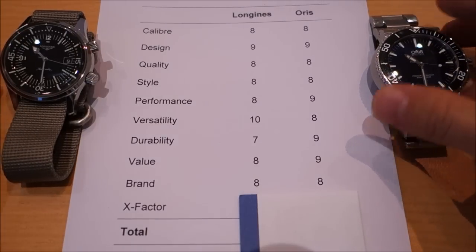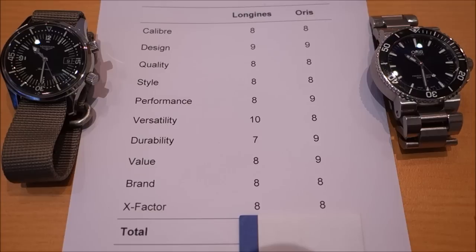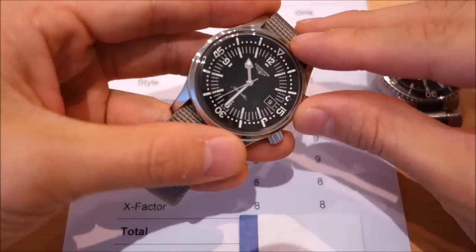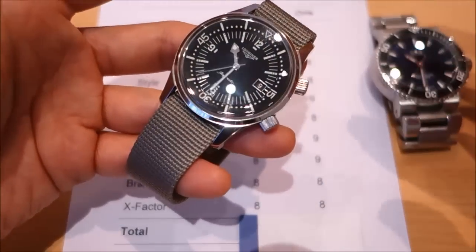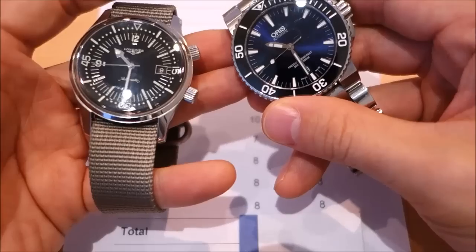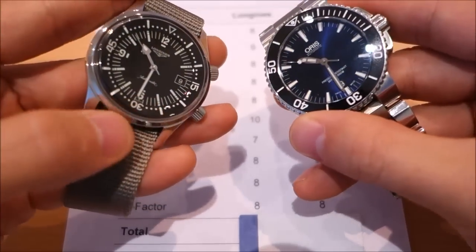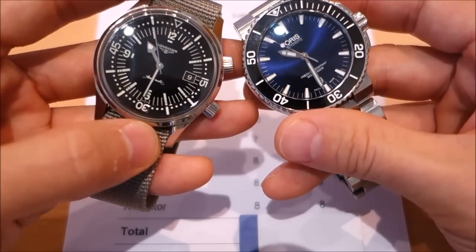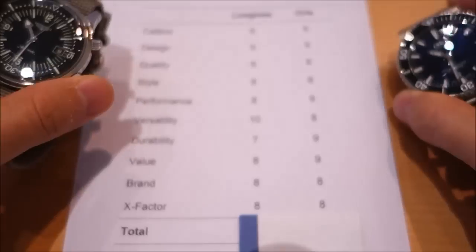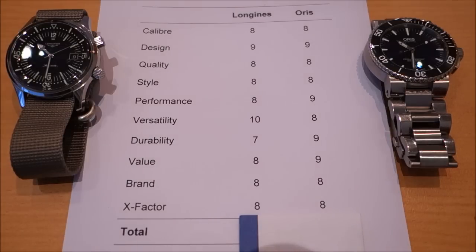X-factor: 8 out of 10 for both. The Longines has excellent vintage styling — a really great design that I love. The Oris is an awesome pure diver with originality and independence. I can't put my finger on exactly why I feel they're on par, but they're very different pieces that both carry that same intangible appeal. Eight out of ten each — very subjective of course.